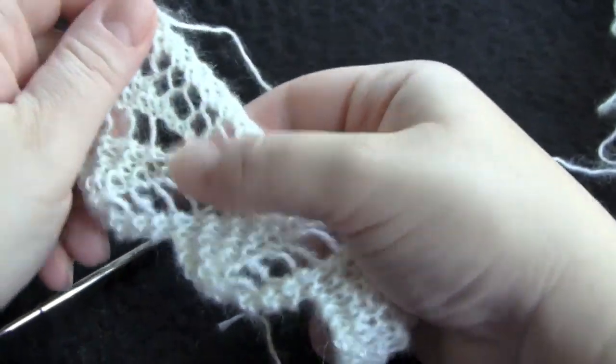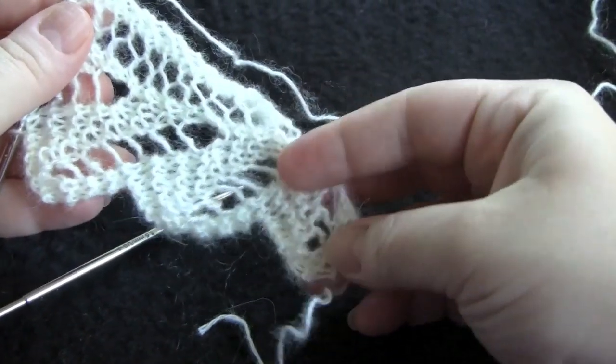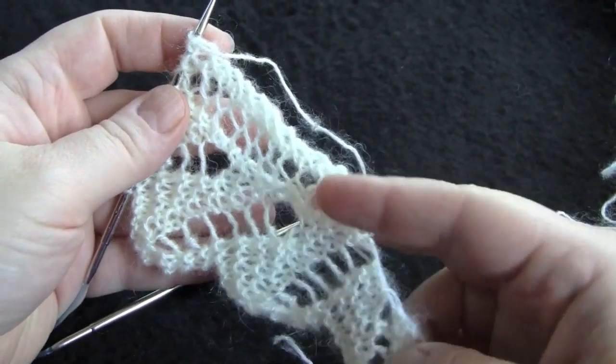And so you would just repeat those eight rows for the pattern.